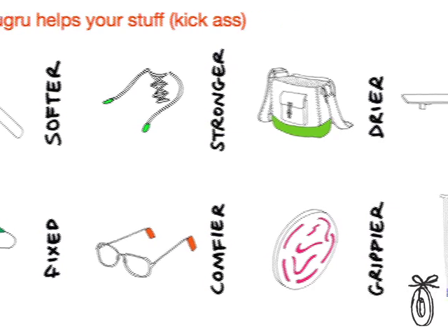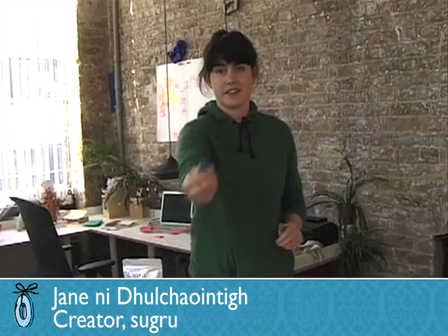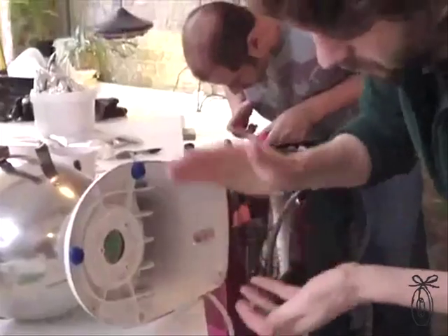What's incredible about it is just how flexible it is. What I really liked about it is that you can make something brand new that you thought up yourself, or you can fix just about anything that's broken. Sugru is for hacking, improving, and repairing your stuff.